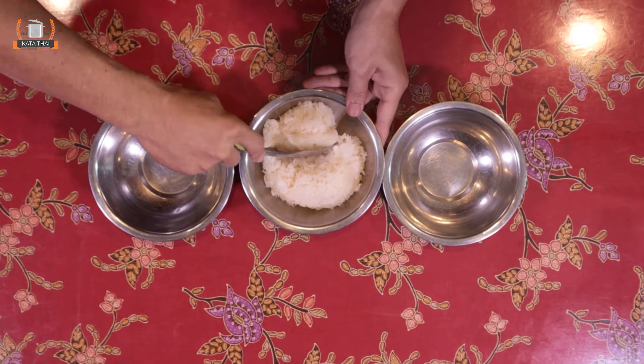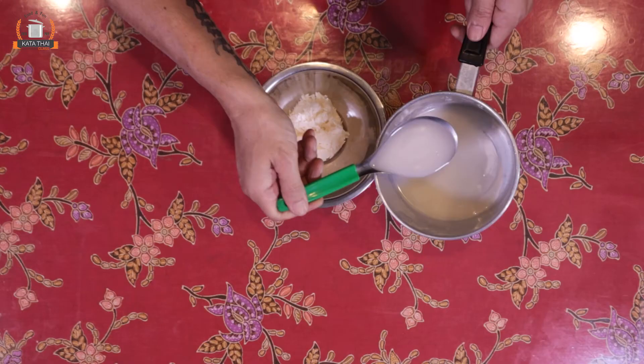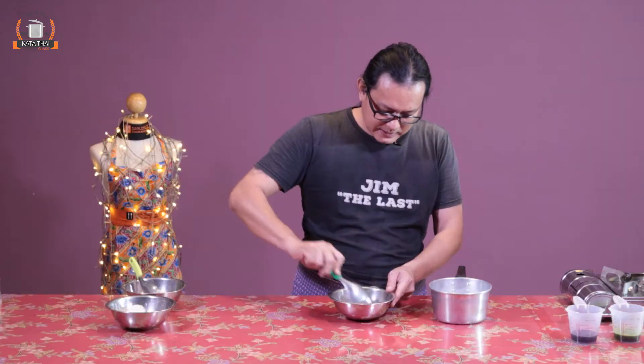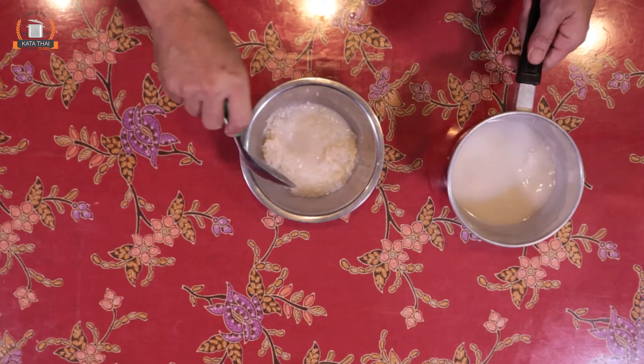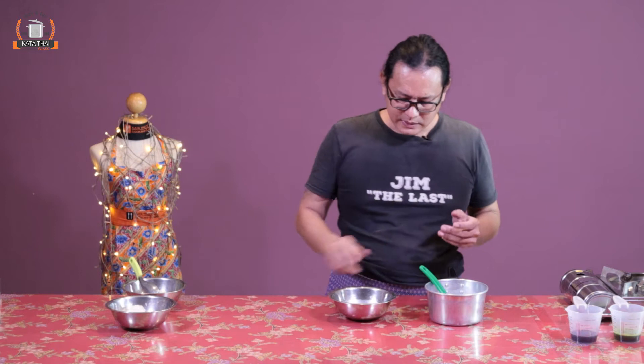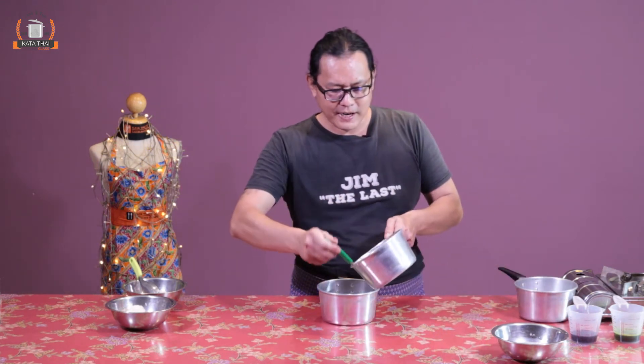The sticky rice is ready. I'm making one cup of rice with three colors, so I'll separate it into three balls. We start with the white color first — just put the sweetened coconut milk into the rice and let it absorb. Two to three spoons. Mix it well — not too wet. Leave it to cool down and let the rice absorb the coconut milk first. Then we'll do the two colored portions.